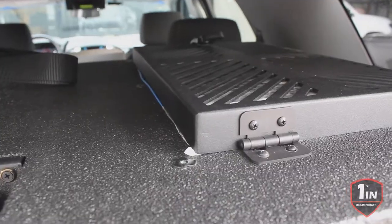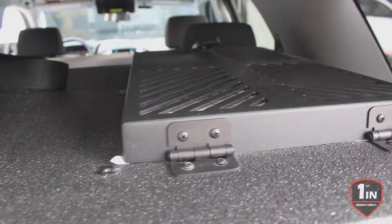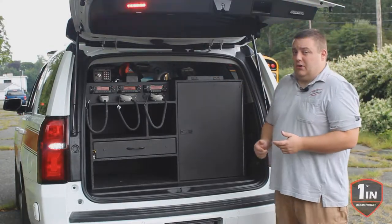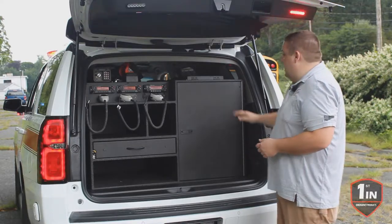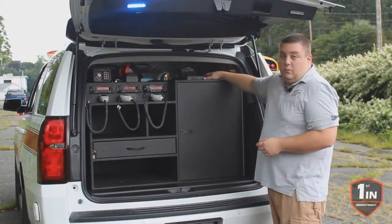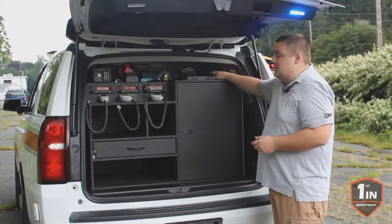First off, this is a gear safe cabinet. It has our passive filter compartment for your turnout gear storage to help prevent your exposure to carcinogens. This cabinet has the filter mounted on top and you just have to remove the handle from the back and you're able to change the filter out.